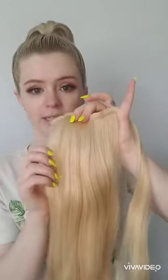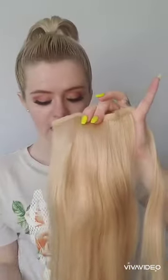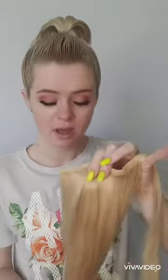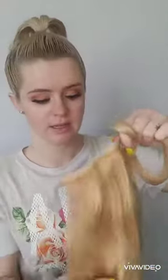This is my ponytail piece — this is Bellamy Hair. It is synthetic, and I actually think I got it as a gift when I bought my extensions. I love all of their hair. This piece is nice and thick — you can see it's got lots of layers. It's a good, solid ponytail.